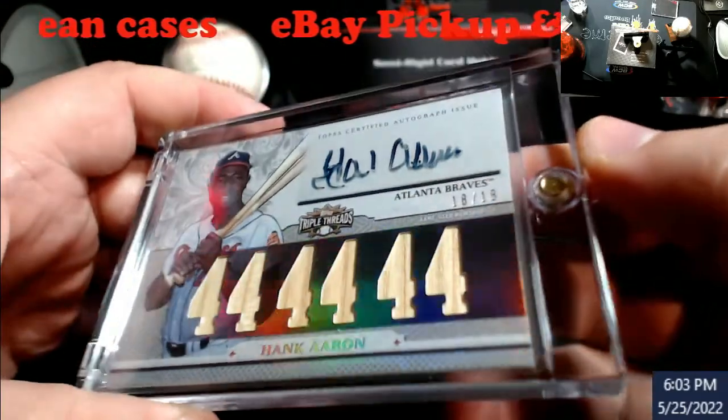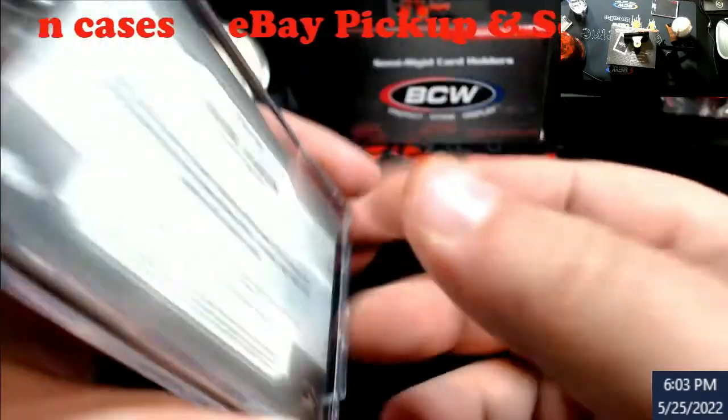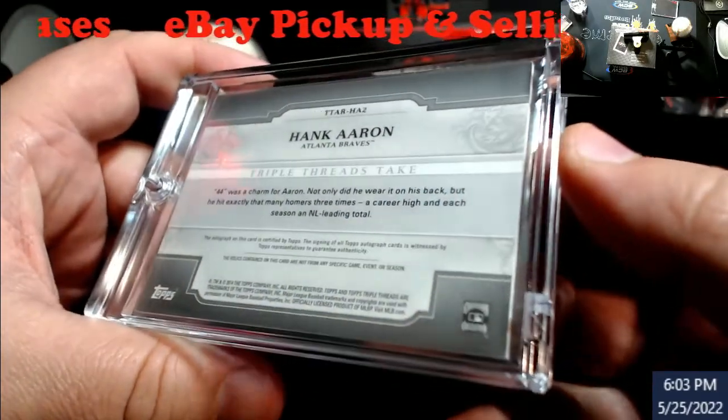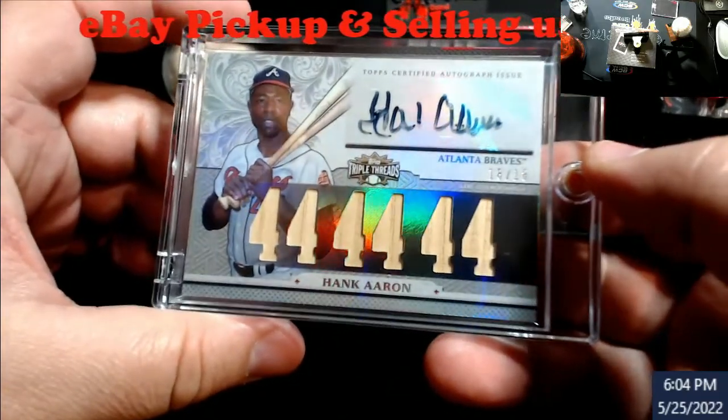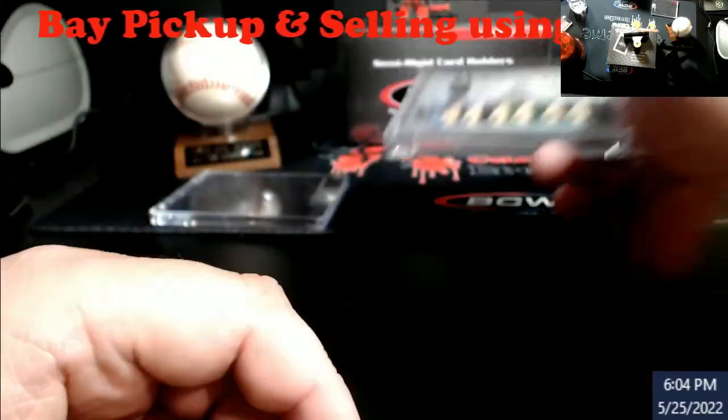Really nice card. Possibly going to get it graded. I see a little bit of whitening on the corners, so it's at least an 8 — probably, maybe even possibly a small chance at a 9 on this. But still, crazy card.